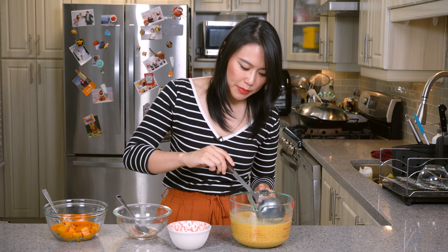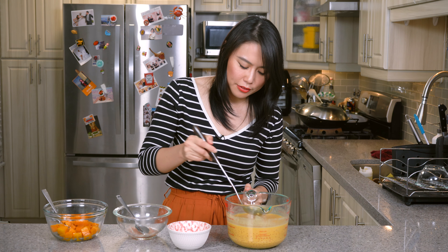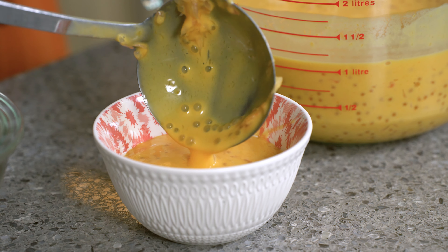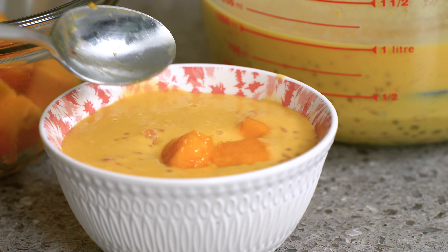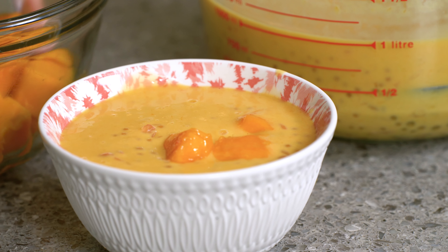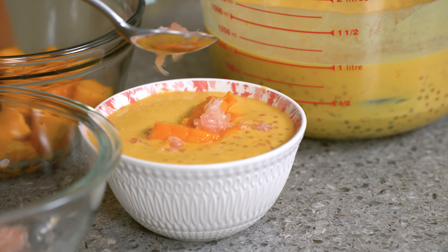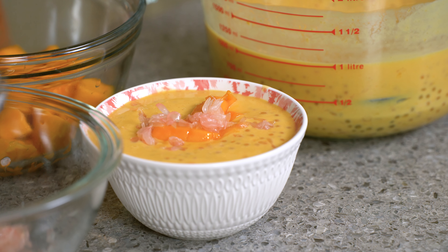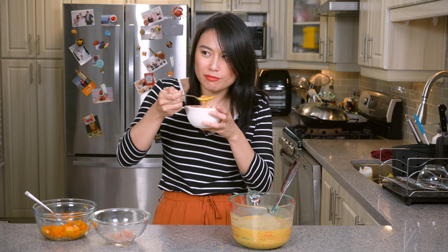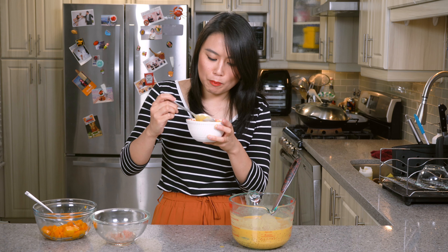Actually, I lied — this is the most exciting part. Let's scoop a bit of this in. It looks so good. Let's put some mango in there, and some pomelo. Look at this. Tastes like mango pudding. Okay, that's it. You can eat now. I'm gonna go eat.